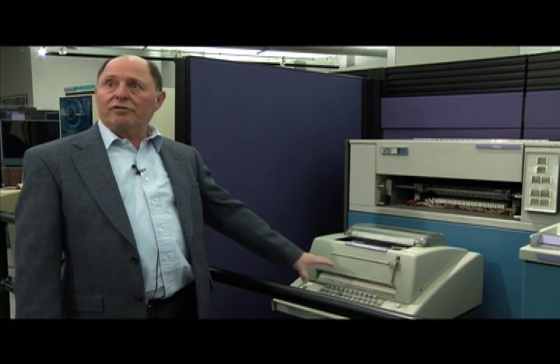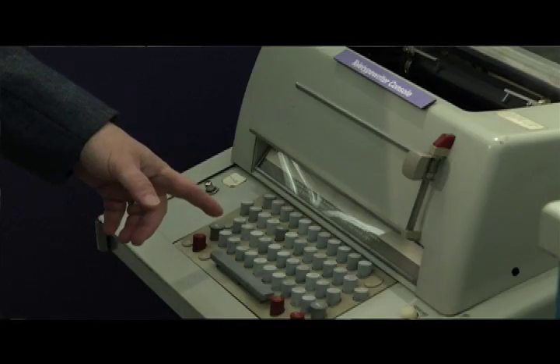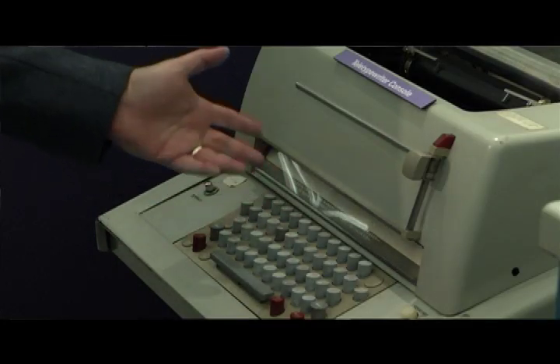It was on a terminal like this that I actually attempted to connect to the computer at SRI. I was typing on a teletype similar to this one. Late October, on October 29th, we actually tried to communicate doing that.